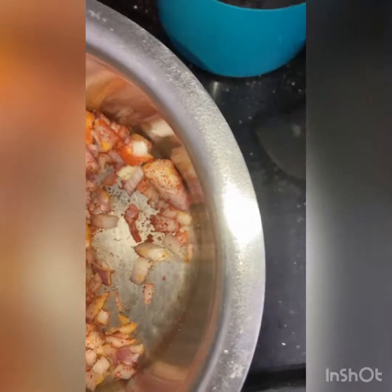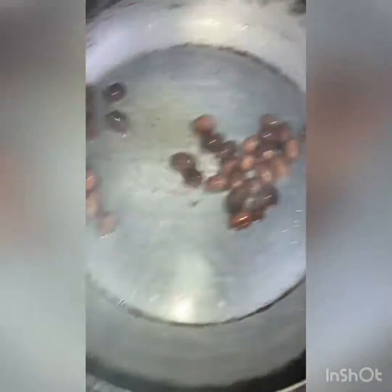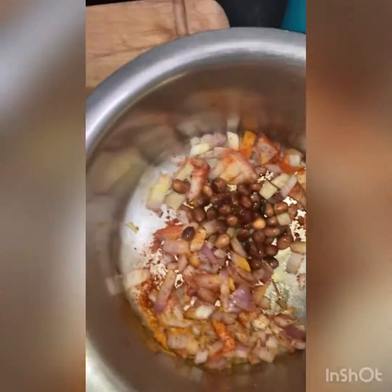Mix it well so that all the masalas are coated evenly. Meanwhile, make sure the peanuts are roasted well on the simmer flame. Immediately transfer the peanuts along with the oil into the bowl — the oil helps the masala coat the onions and the puffed rice. Mix it well.